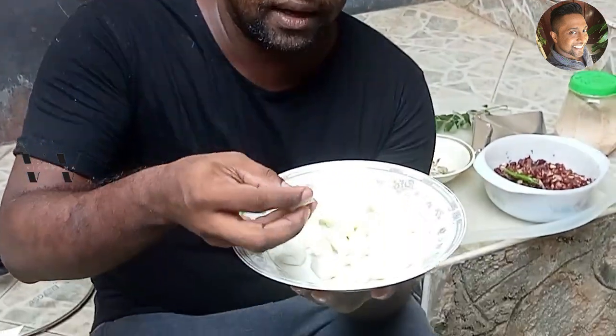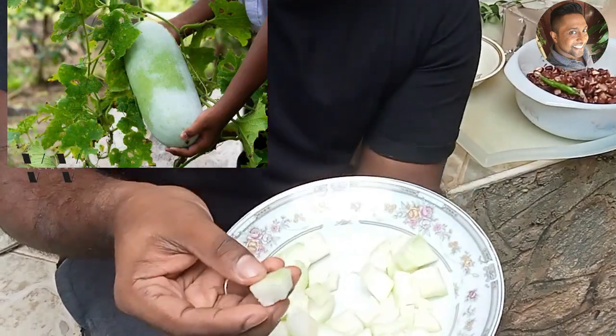Hello, welcome back to my channel. In today's video the recipe is Olan, it's made using winter melon. This is winter melon — I've removed the skin and cut them into cubes.